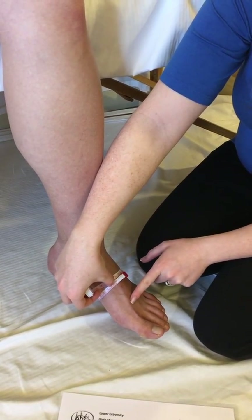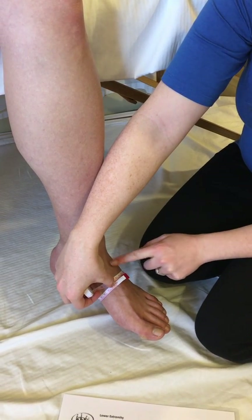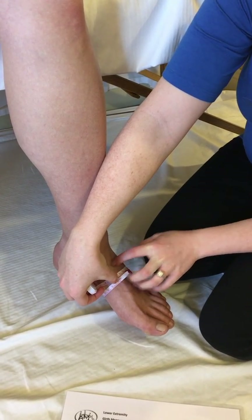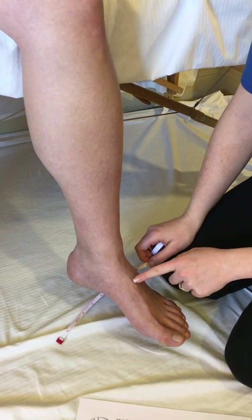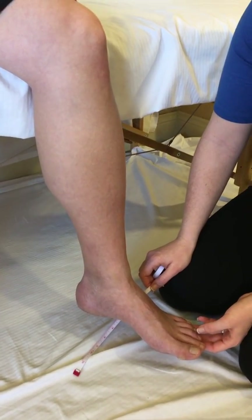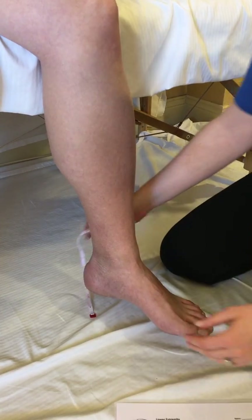Oftentimes your patients suffering with swelling will have what's known as a buffalo hump at the foot, where they have a lot of puffy edema right at the dorsum. This is an important area to measure as it will decrease rapidly with your treatment, and you want to make sure it is decreasing in order to fit comfortably into a compression garment.